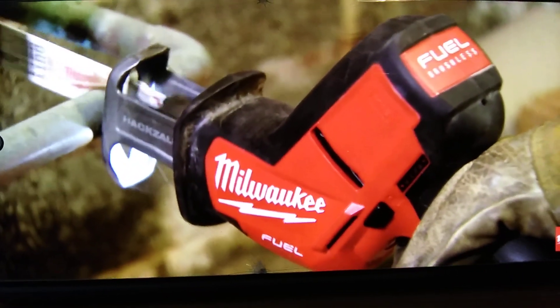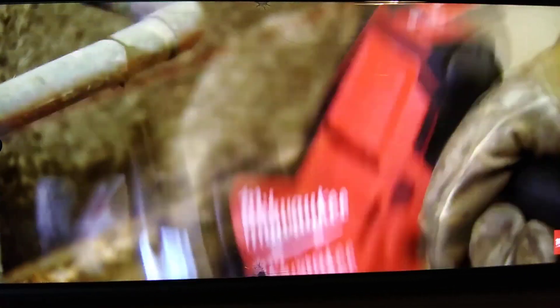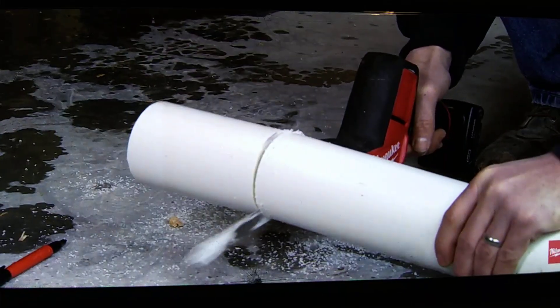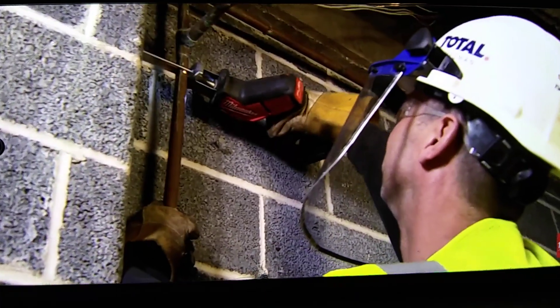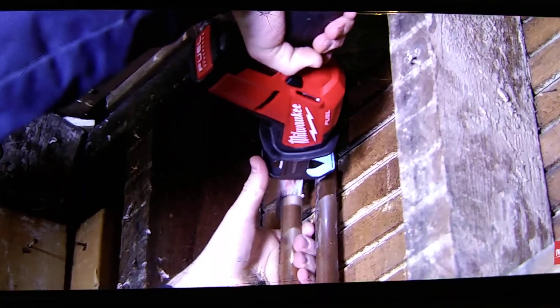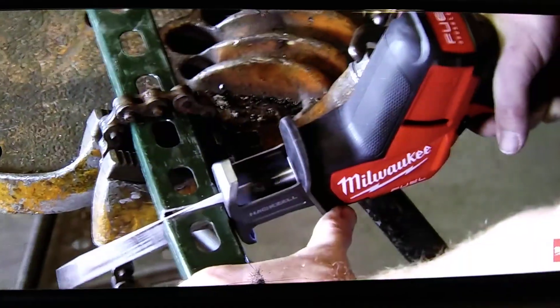Normally we use a reciprocating saw that has a cord. We don't have too many cordless tools, so with the full-volt fuel hacksaw, that's not the case. You charge the battery, take it, go where you need to. It's very convenient and it saves on time. The size was awesome because you can get it in tighter spots, it was also lighter, and it still had the same power. I only need one tool to go in and do the job, and the Milwaukee Fuel is the one.